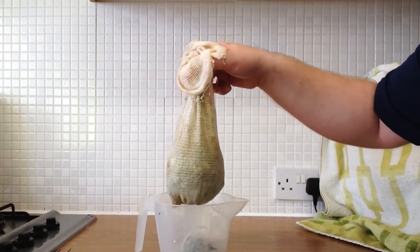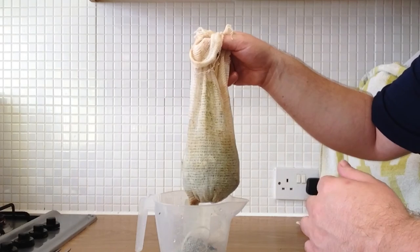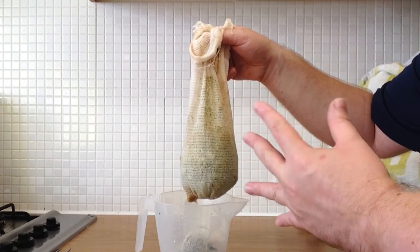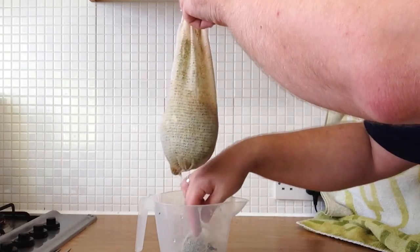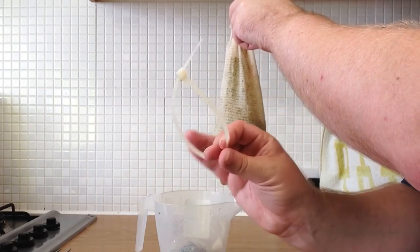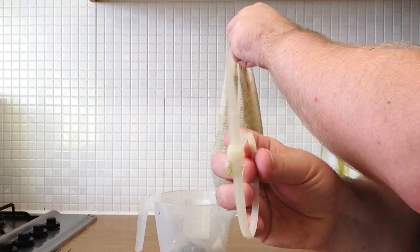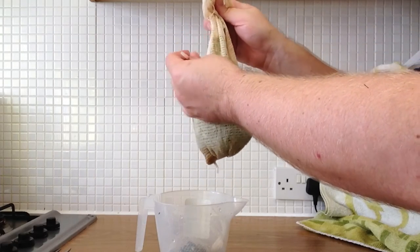Hi everyone, welcome back. All in the sock at the moment. These hops are absolutely fantastic — a bit like East Kent Goldings but with a bit of a twang to it, so can't wait to use them. Next thing is the cable tie you saw earlier. My hands are nice and clean. Put it through the top of the cable loop and just pop that around the hops.